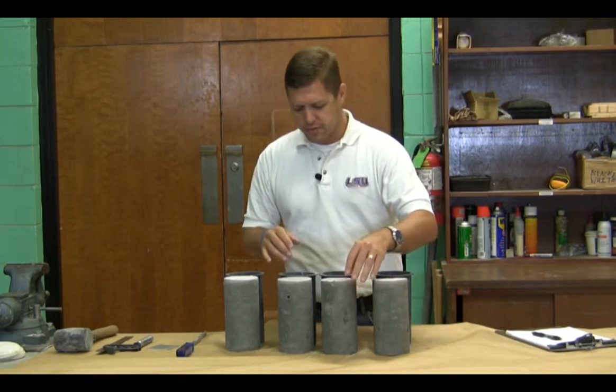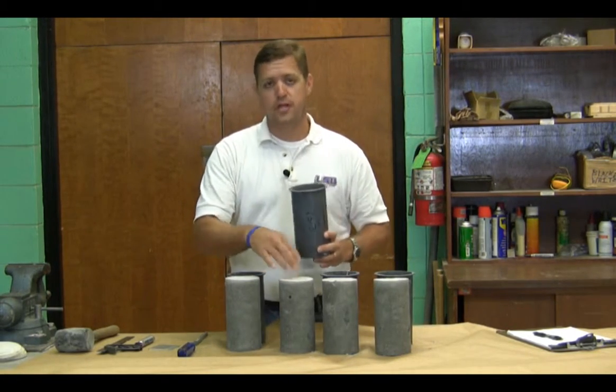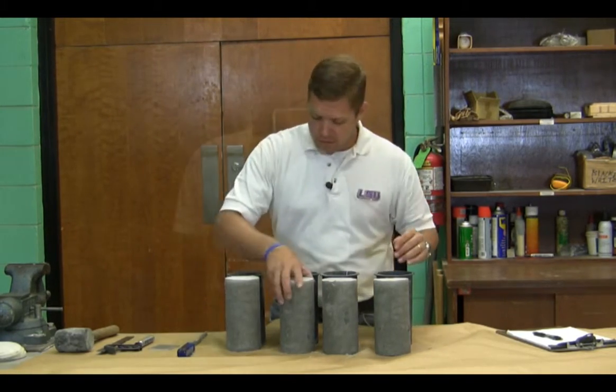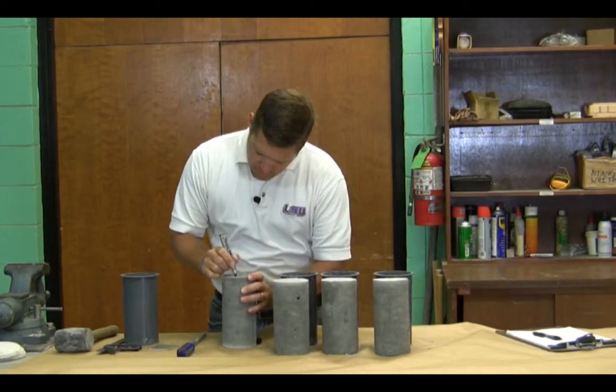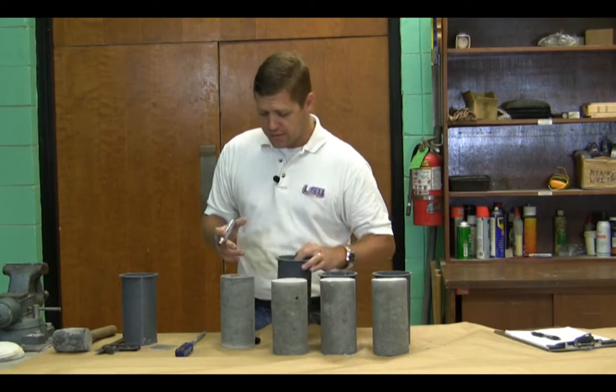So we've extracted our samples. Now what we want to do is transfer our labels from the mold to the cylinder. Make sure they're labeled properly — we don't want to lose them. So it's Lot 63.